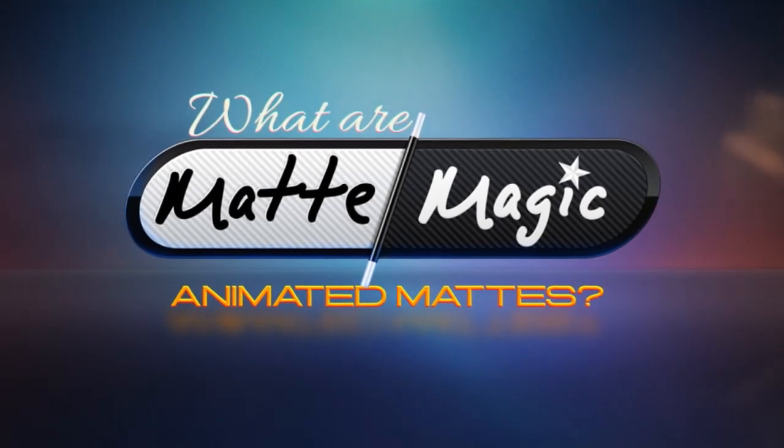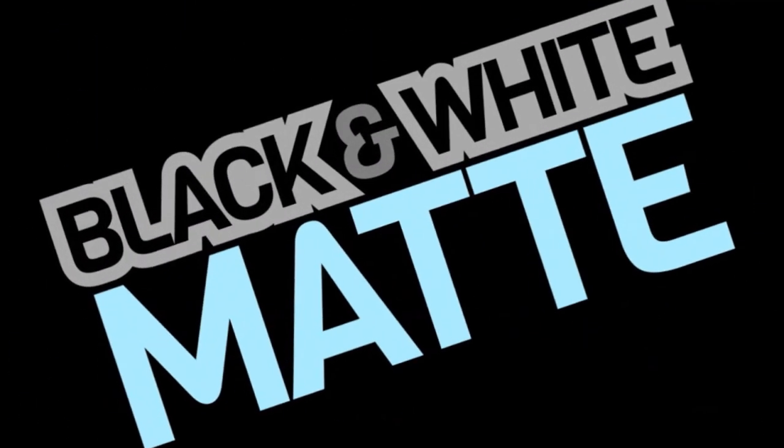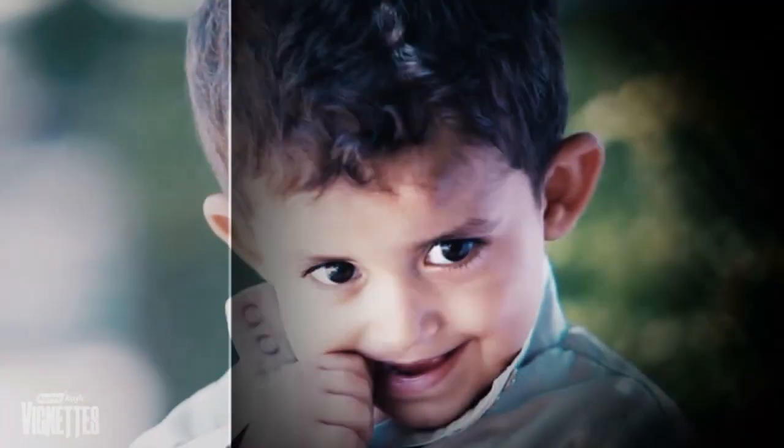What are MatMagic Animated Mats? One of the most powerful features in any editing application is the black and white mat. It gives you the power to mask or cut out areas of your video so that you can mix and merge the footage with other clips, with animations, or just with solid black.